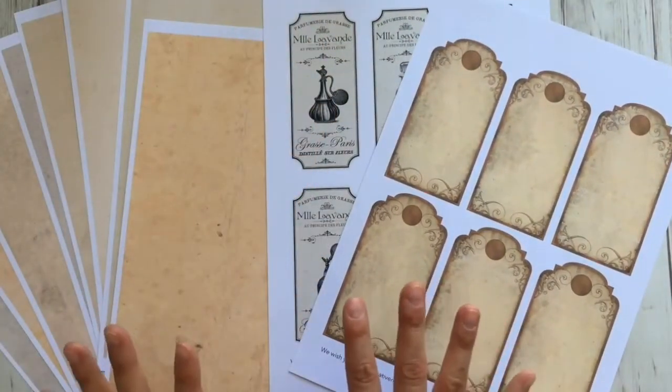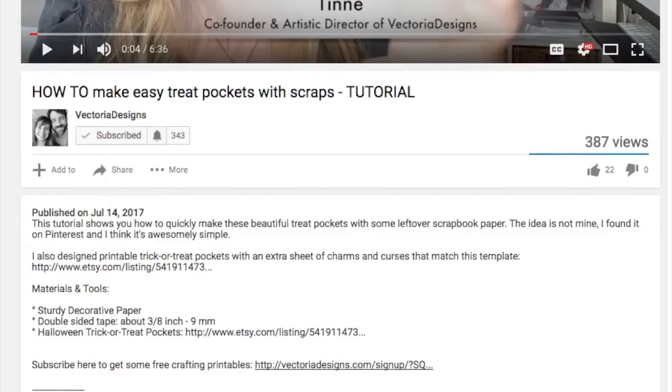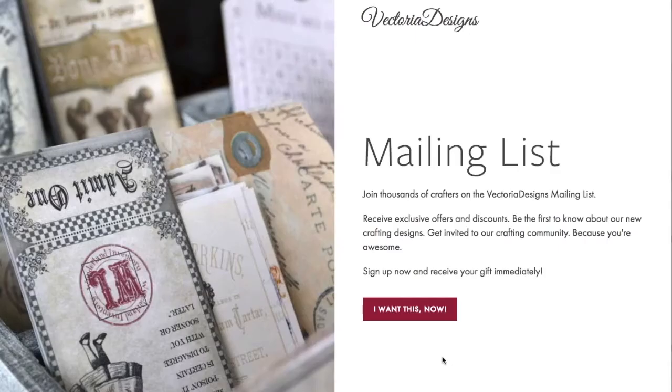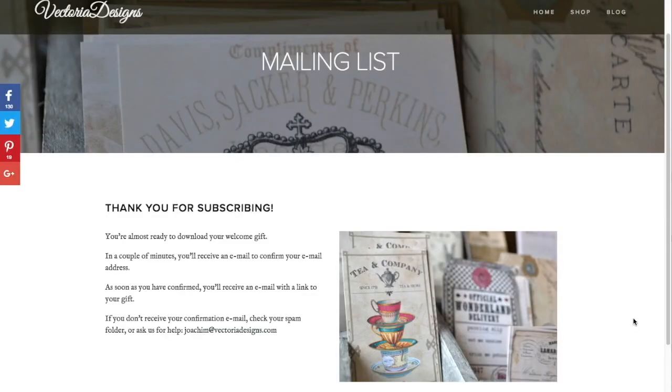We're giving these crafting printables away to those who subscribe to our newsletter. Click on the subscribe link below, then click the button 'I want this now' and fill in your information. Simply click submit. You'll receive an email with a confirmation link — click that link and moments later you'll receive another email with a download link for your freebies.